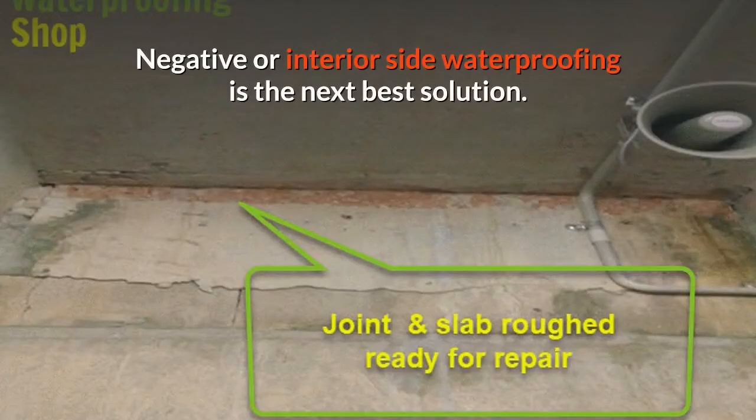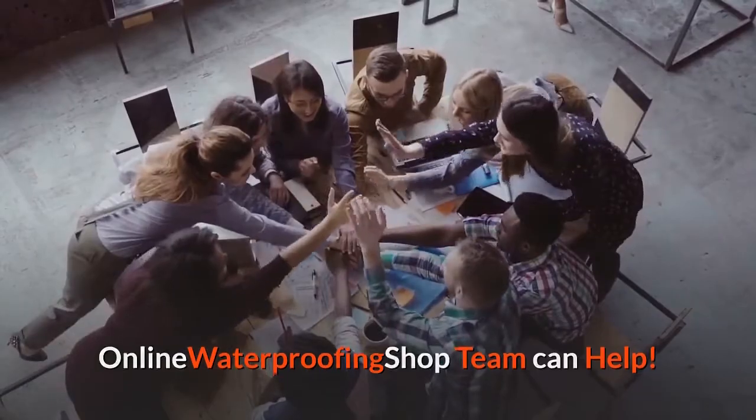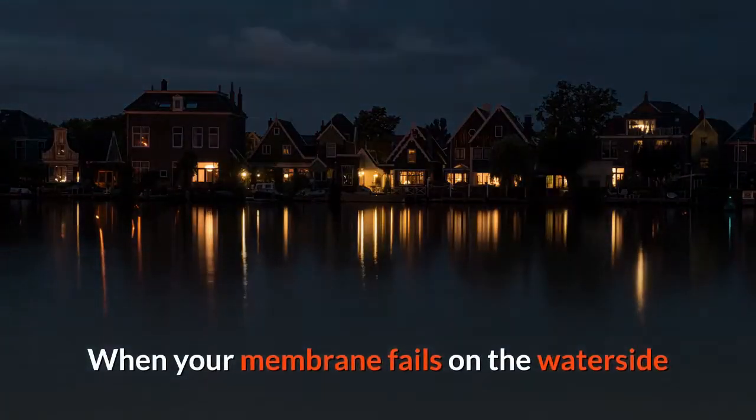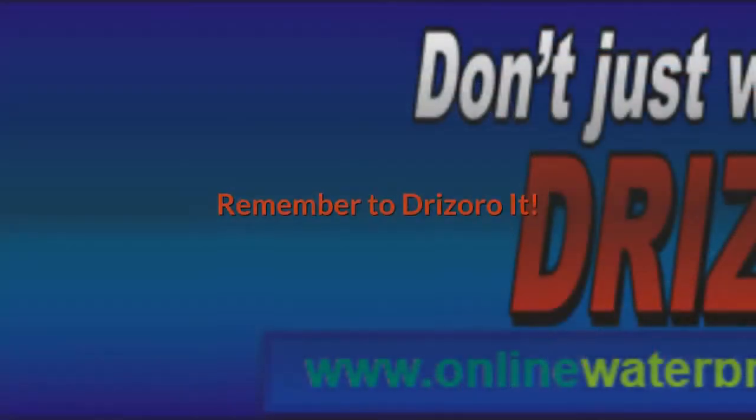Negative or interior-side waterproofing is the next best solution, and the Online Waterproofing Shop team can help. When your membrane fails on the water side and it isn't possible to relieve hydrostatic pressure, remember to Drizzaro it.